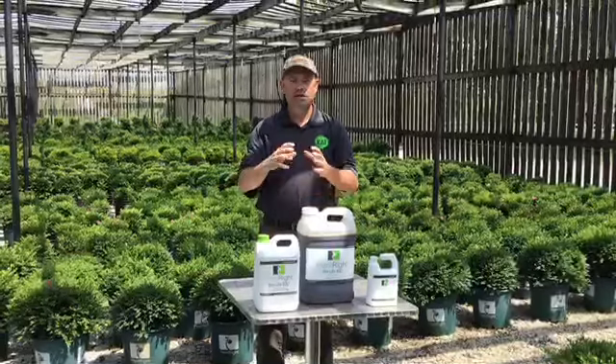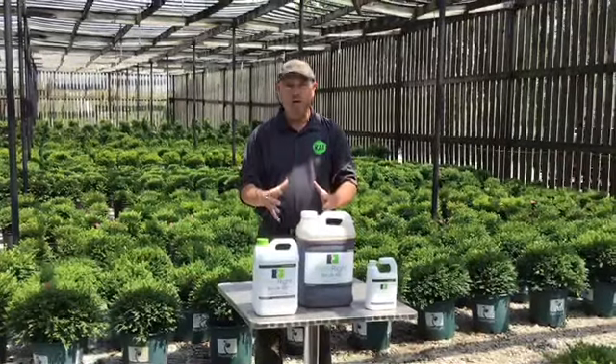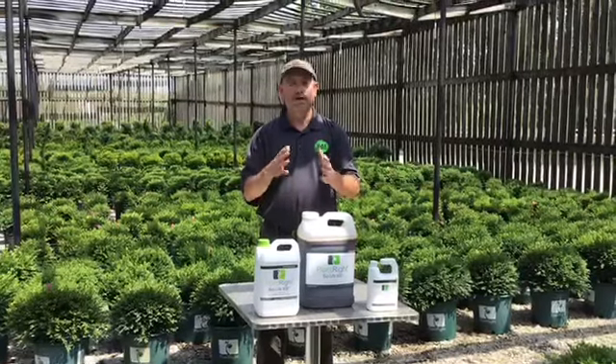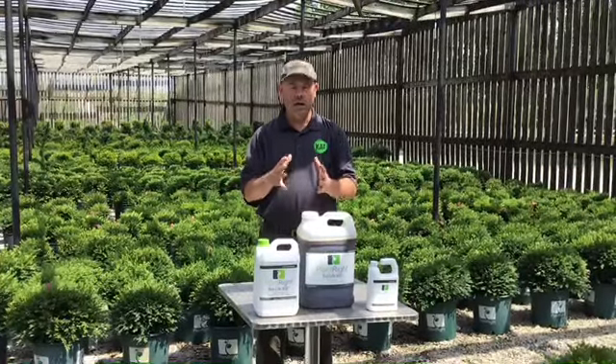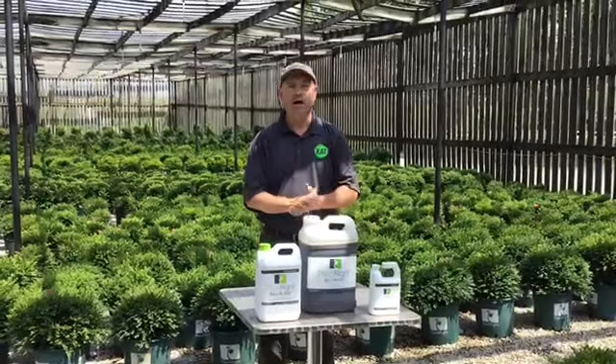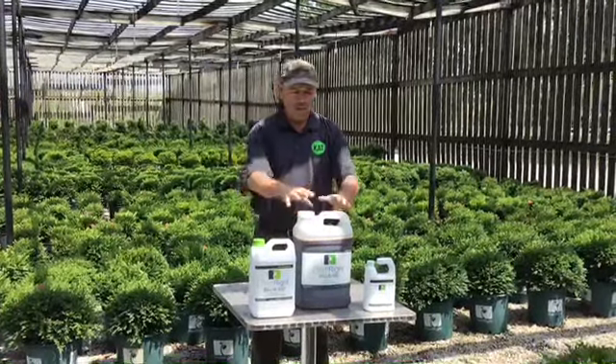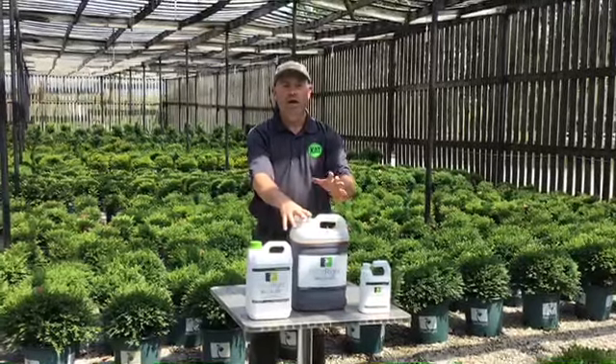These make your plants thrive. We all know plants grow — it's what they do — but we want your plants to thrive on your jobs and at your customers' houses, because that's the bottom line. We want you to be successful and we want your customers to be happy.